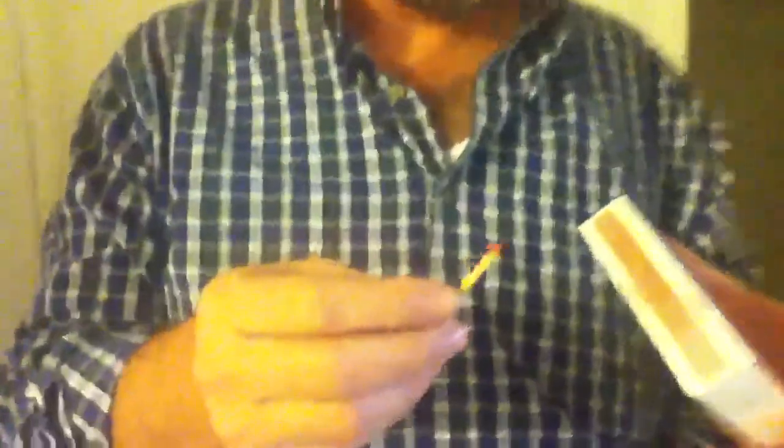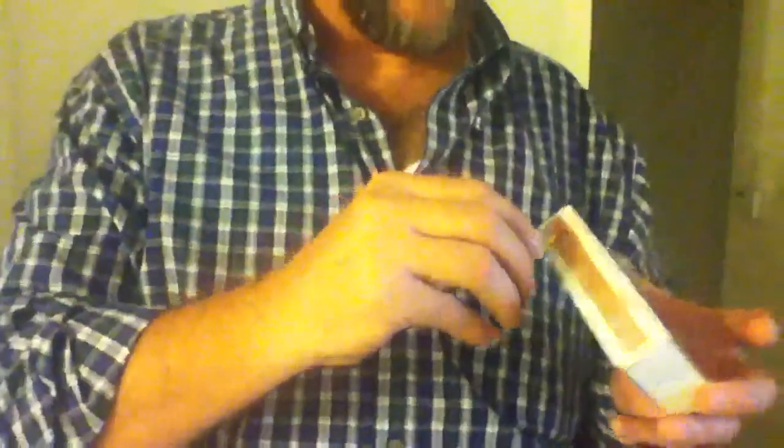We're going to demonstrate a little magic trick with a wooden match today. The way this works is you want to take your match and light it real quick, and you want to let it burn down until it's just above your fingers.